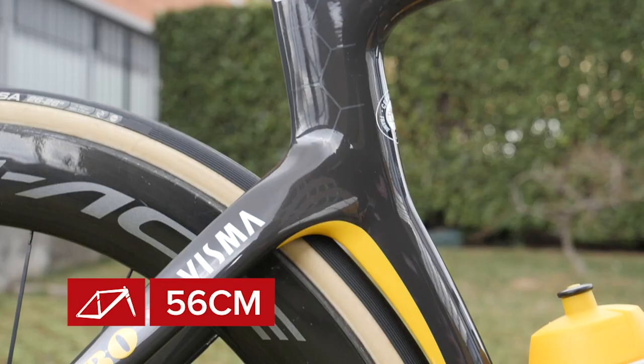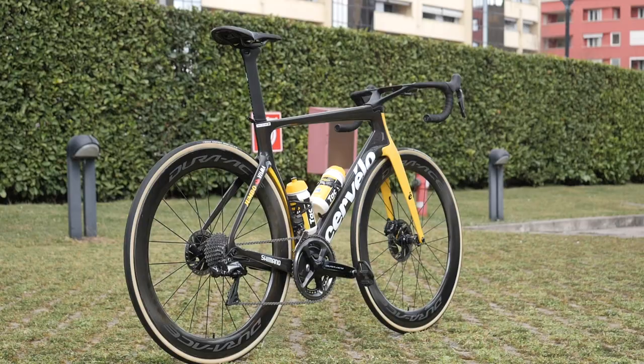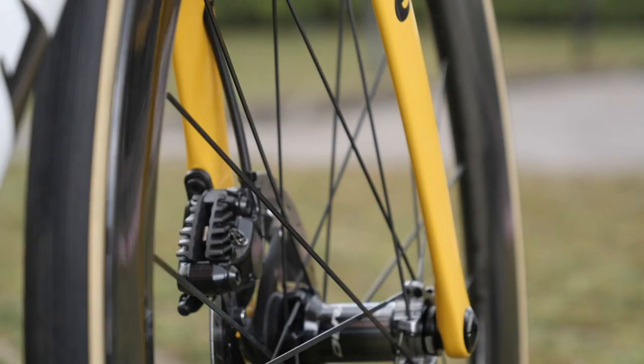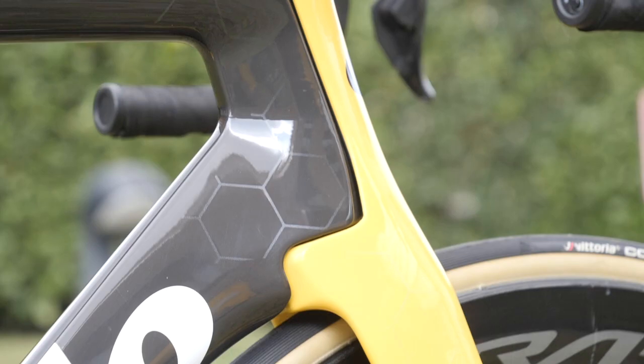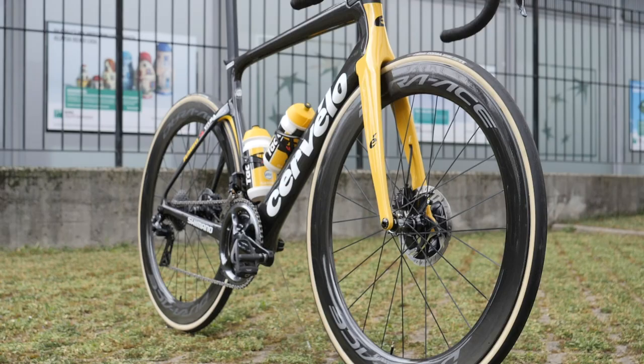He rides a size 56 centimeter frame, finished in gloss gray with a subtle honeycomb stencil design and yellow accents on the rear triangle. The fork is the distinctive bright yellow of Jumbo Visma with an external steerer to help aid aerodynamics.